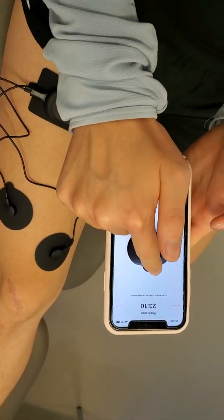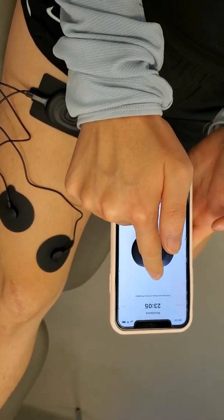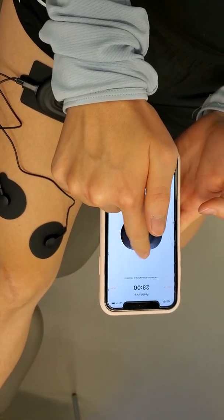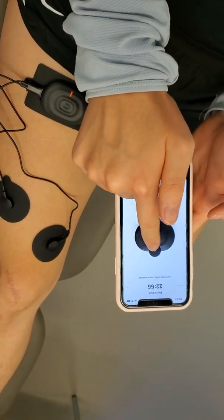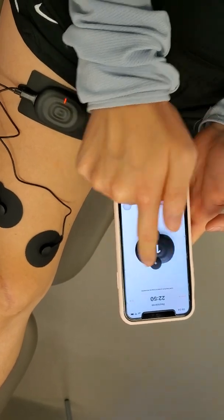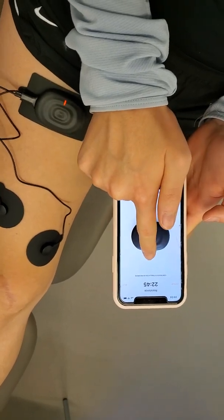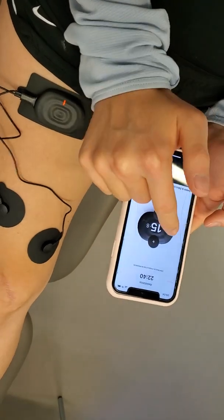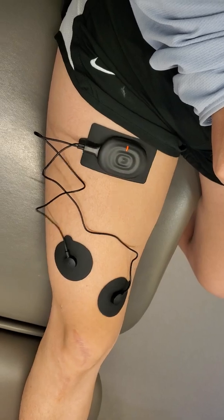Go ahead and dial up the plus symbol — you're going to want to get up to probably about 15 or so. In this stage, the quad is just going to flicker on and off. Keep going just shy of where it becomes uncomfortable. The three-minute warmup is nice to do but not a necessity; it will help you prime the nervous system to better activate the quad during the actual workout.